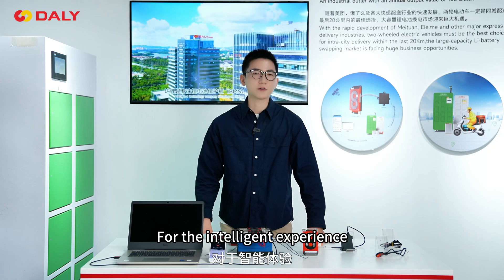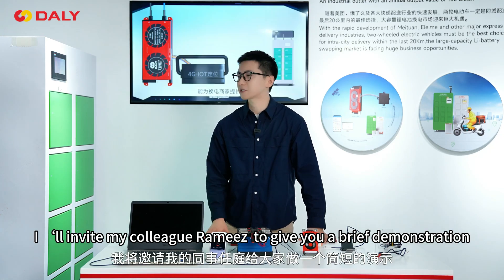Well, for the intelligent experience, I invite Michael Jordan to give you a brief demonstration.